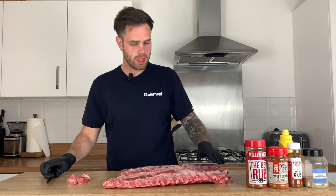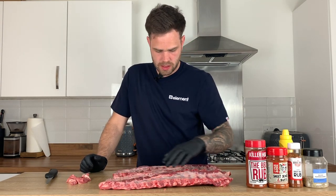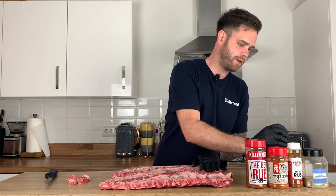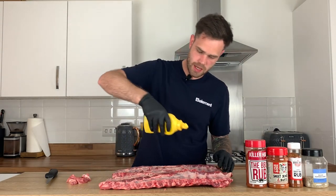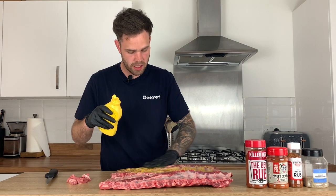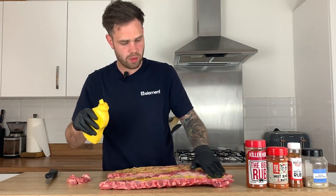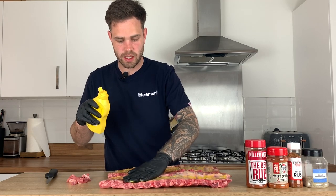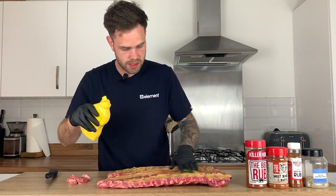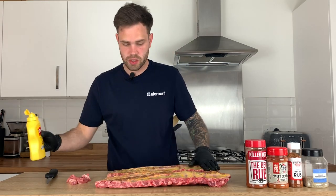Membranes off and we're pretty much ready to go. I'm going to apply just as a binder some yellow American style hot dog mustard. You can use any kind of binder — you can use hot sauce — and sometimes when the ribs are moist enough on the surface you don't actually need a binder. I like mustard because you can see where you have and haven't applied it, and it doesn't contain a ton of sugar so it's not going to burn, and you don't taste it after either.